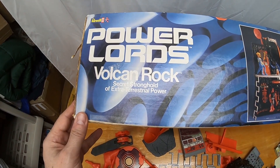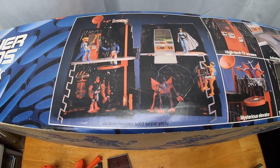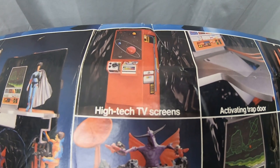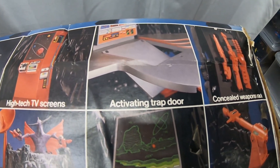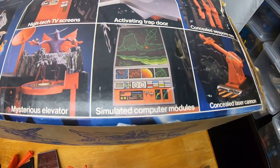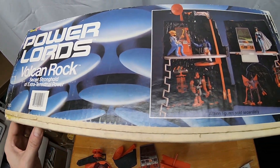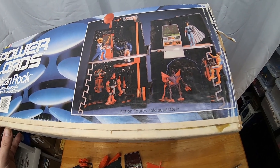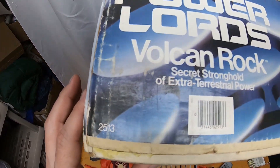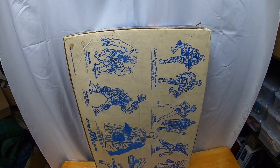Here's the top box art — the Power Lords logo and it features the playset. Then here's the side art, and the top and bottom are actually matching the same artwork. Both sides match, except one side has the UPC barcode on it. Number 2513. Pretty cool to have a copy of the box just to see it.